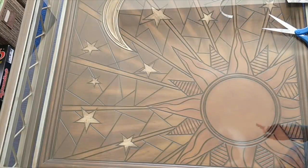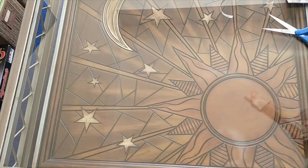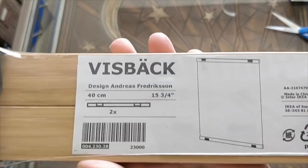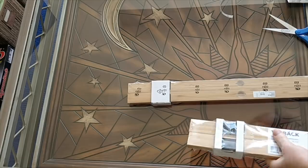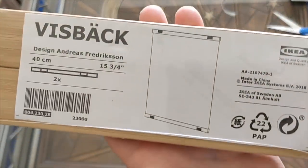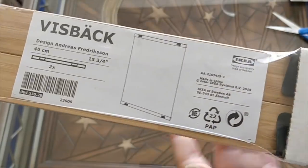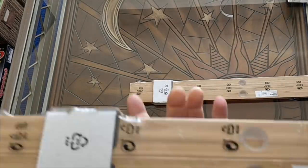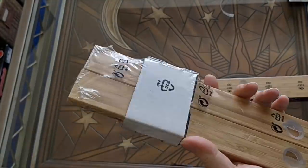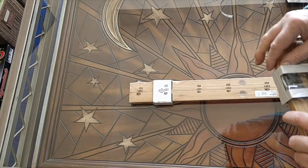The reason I went to Ikea in the first place is because I wanted frames. Let me show you the frames I got. I'll start with the minimalist stuff. This is called VizBac — I'm going to open one of them up; the other one is the same. Essentially, you put them on the top and bottom of something. They have clips that the diamond paintings clip under, and on the back there's a hanging thing so you can hang it from a nail or hook.